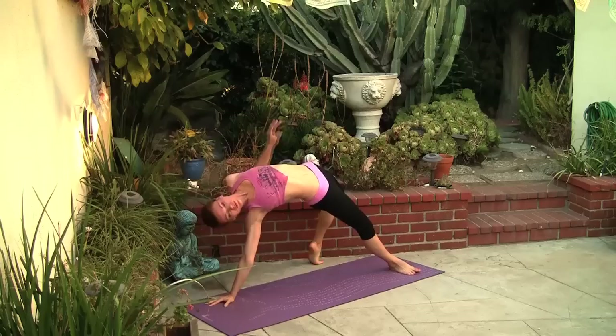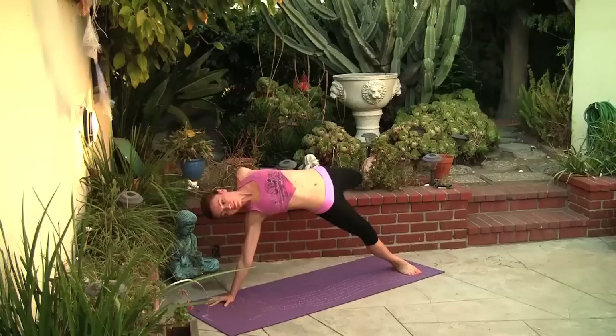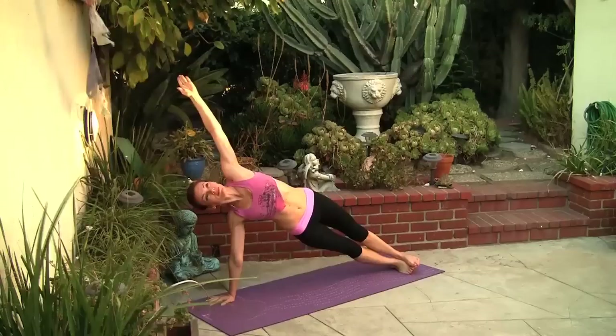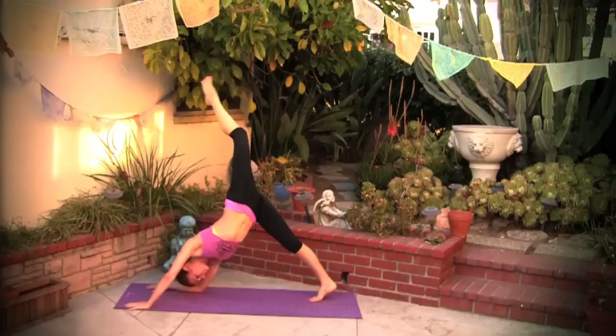Lift your hips as high as you can. Feel your chest opening, your heart expanding. You can grab your left ankle with your left hand, you can even lift your foot off the floor. Slowly coming out of this, prepare for side plank — right hand on the floor, stacking the hips on top of each other, shoulders on top of each other. Inner thigh squeezing towards the midline.